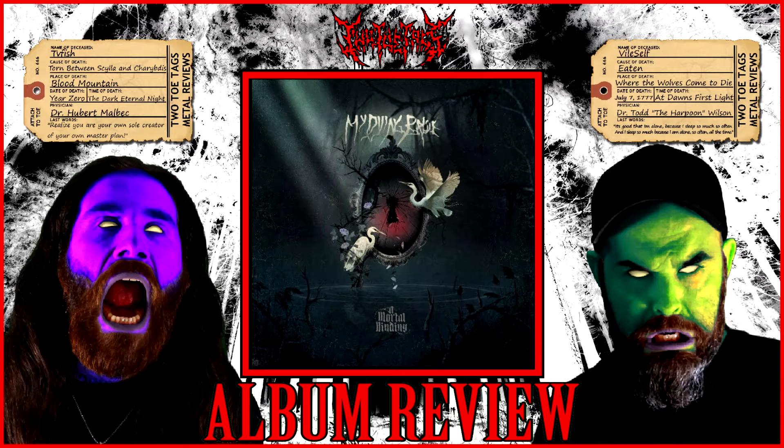Hey you guys, what's up and welcome back to Two-Toe Tags and Metal Reviews. Today we're getting our final review of Immortal Binding by My Dying Bride. We spent a whole week listening to this album as much as we possibly could, and this is our second time around the sun with My Dying Bride.